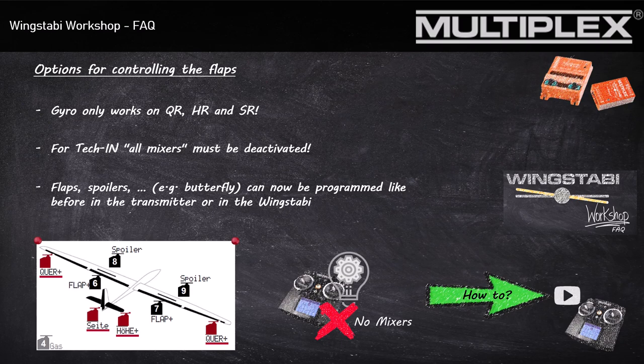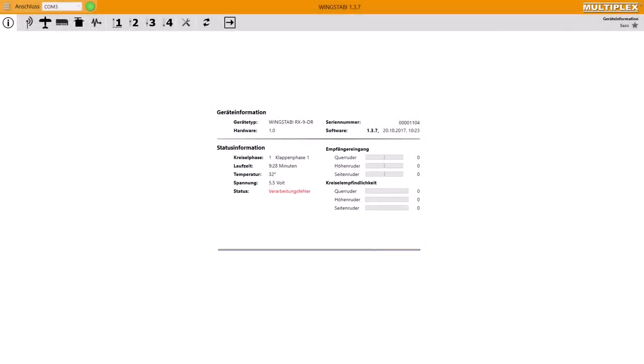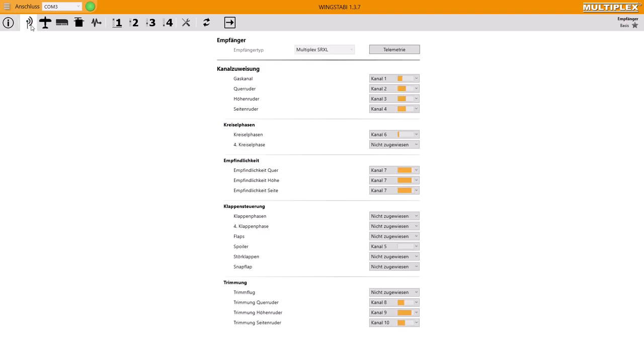If you do the programming this way, you can use the trick with the flight mode dependent trimmings. So let's switch directly to the Multiplex launcher, to the Wingstabby menu. First, go to the menu point receiver. Here we see we have a lot of possibilities to do the trimming with the Wingstabby — we have the trim flight and we have the trimming channels.